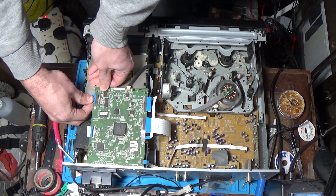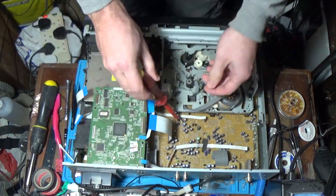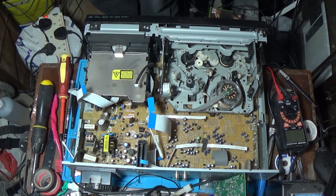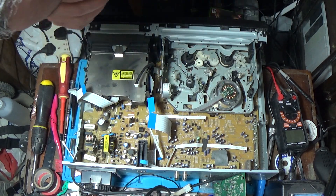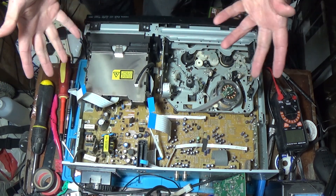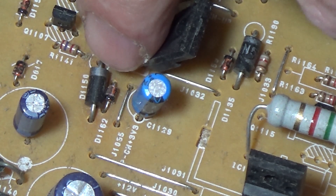Let's start disconnecting some ribbon cables — try and remember where they all go. After a quick general inspection there doesn't seem to be any blown capacitors. Everything looks normal from the naked eye. But a quick search online for DVD player or this combi that shuts down on its own — a lot of people are saying it's this diode, the D1150, that can go.